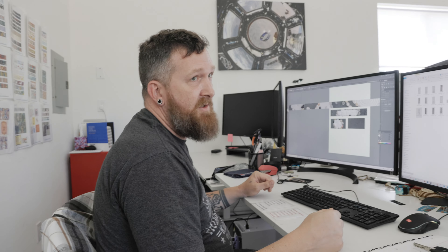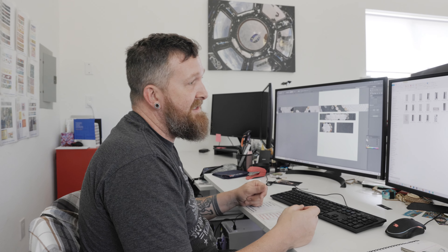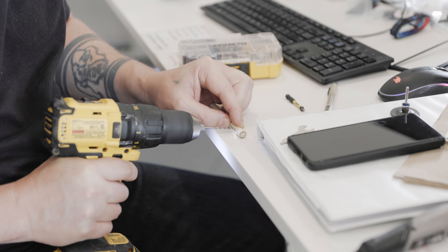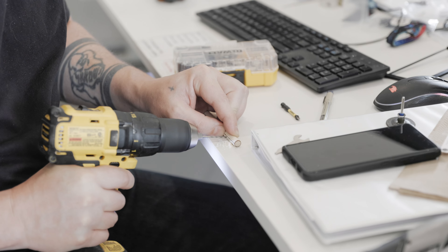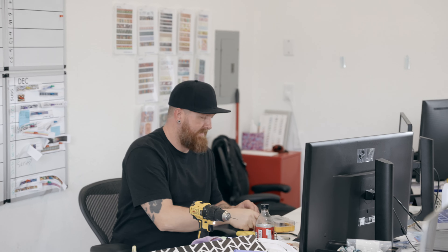I built an actual sand garden — went to Michael's Crafts and picked up a frame, a bunch of sand, and some rocks. I made a rake by bringing in my little Dremel tool so I could create a rake out of some dowel rods. Then everyone in the office kind of started playing until we had some good results, and we took some photos.